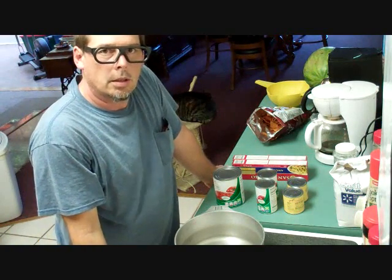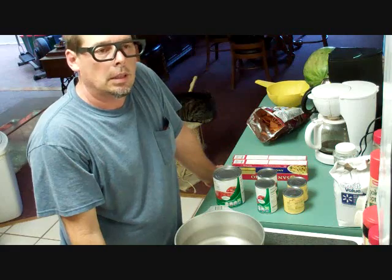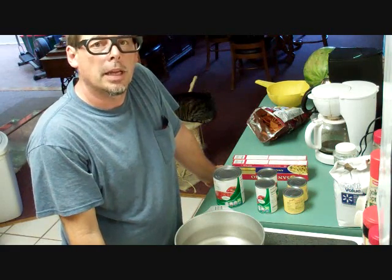Hello, this is Mark Word in for Jonathan Beaver. Today I'll be cooking spaghetti.